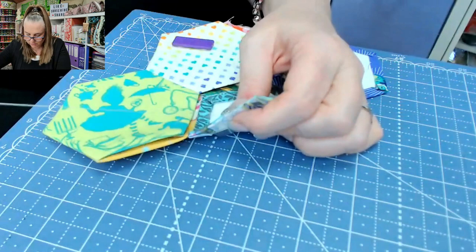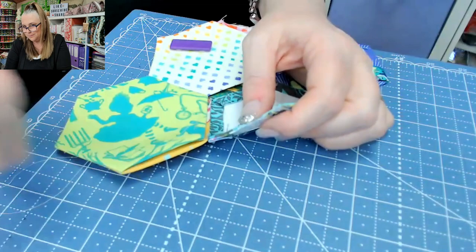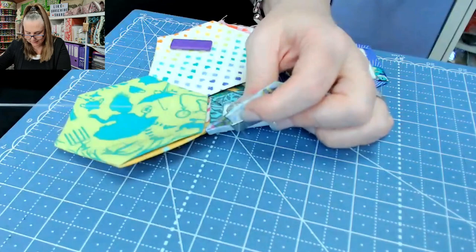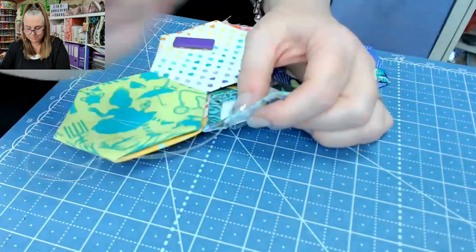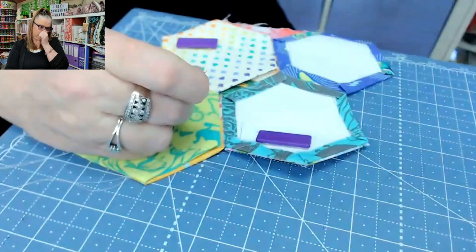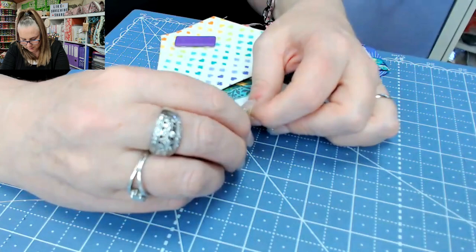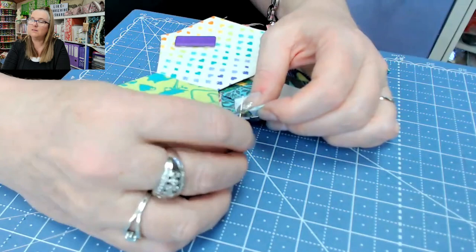We've got a slow stitching series starting up on the channel where I'll be doing some hand stitching and hand embroidery, sort of in the same format as this. You can come along and there will be little projects to make. That's another reason I want to get away from the shop — it's just taking up way too much time, and I could utilize the space a lot better without the online shop.